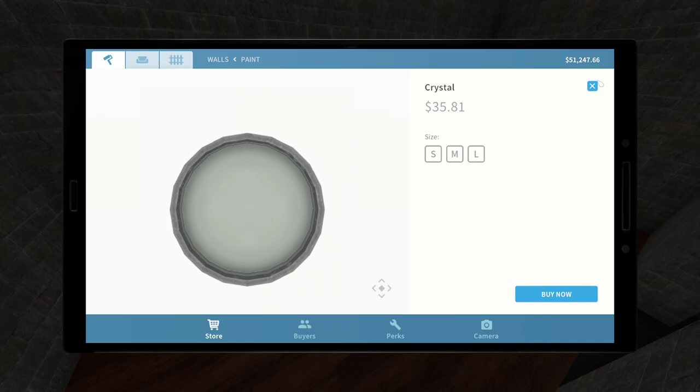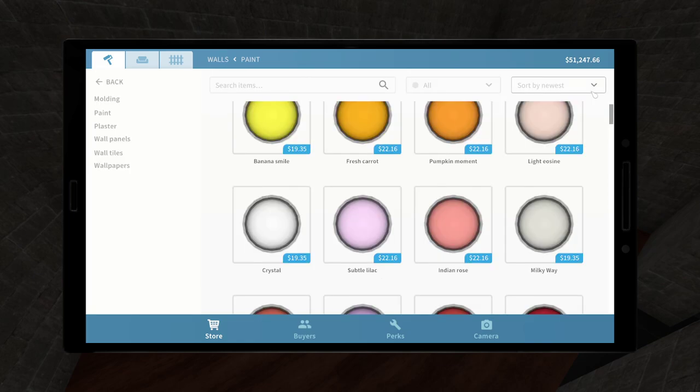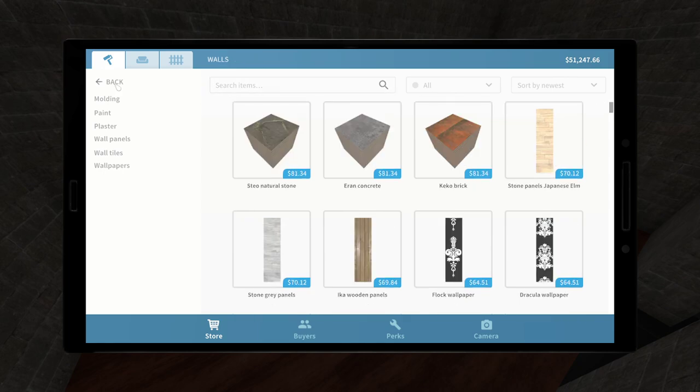Oh... this is not the chairs. It's the paint menu. I think it's over here somewhere.